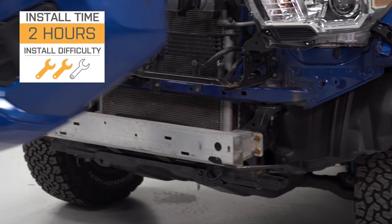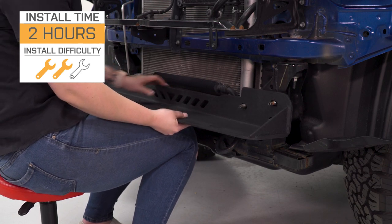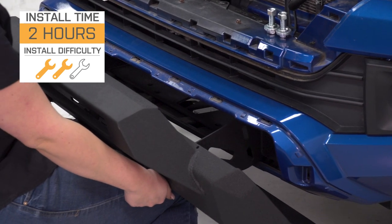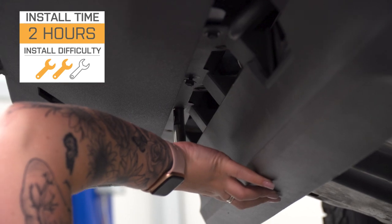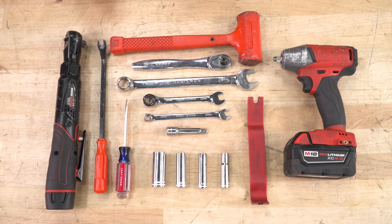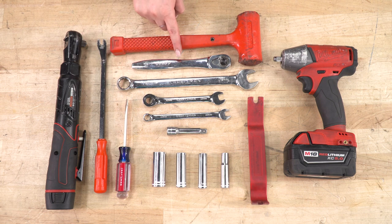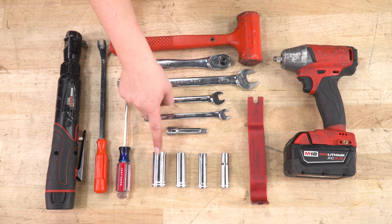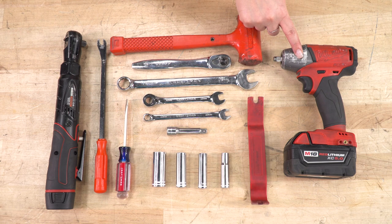Now, as far as install is concerned, this is gonna be completely bolt-on. I'm gonna give it a two out of three wrenches, though, because the install is pretty lengthy, but it's nothing you can't do in your driveway with some pretty basic hand tools in about two hours. The tools that I used for my install were an electric ratchet, a trim removal tool, a flathead screwdriver, a dead blow, a 3/8-inch drive ratchet, 19, 12, and 10-millimeter sockets, a soft pry tool, and an impact wrench.